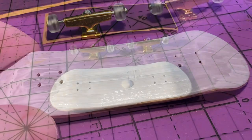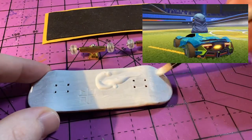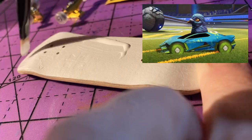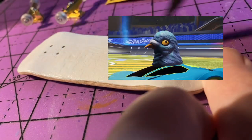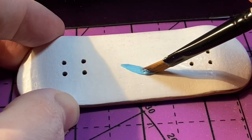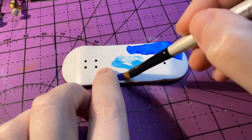The inspiration for the paint job is from the game Rocket League Sideswipe. I'm going to be painting my car from the game with the Pigeon Topper flying through space. Two hours later... For the paint job I'm using Liquitex Basics acrylic paints. I'll put a list of all the supplies that I use in the video description below.